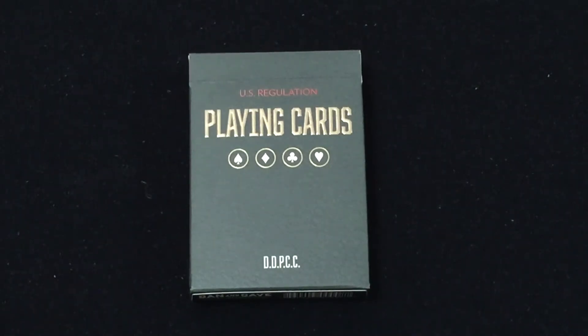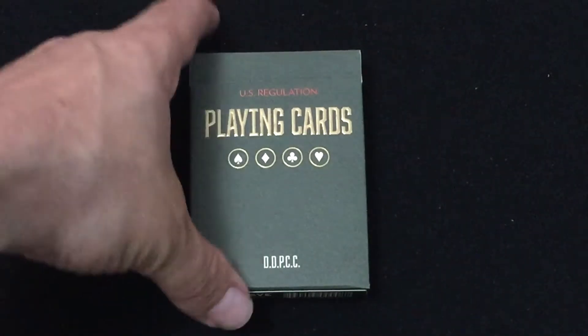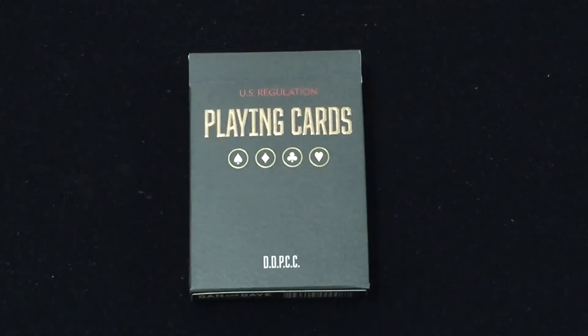Only available in the one color at the moment, but I would not be surprised if they did the other color at some point in time. Especially with the way they charge for shipping, it's an easy way for them to rake in a few extra bucks.